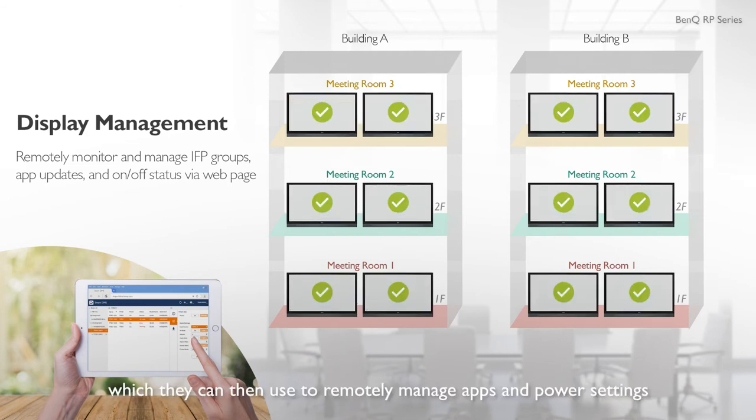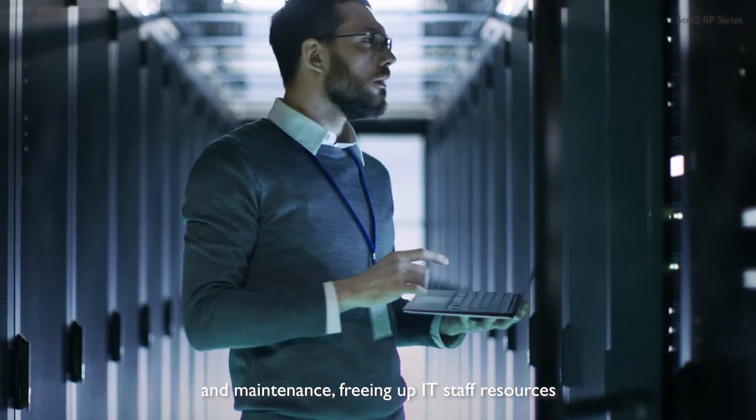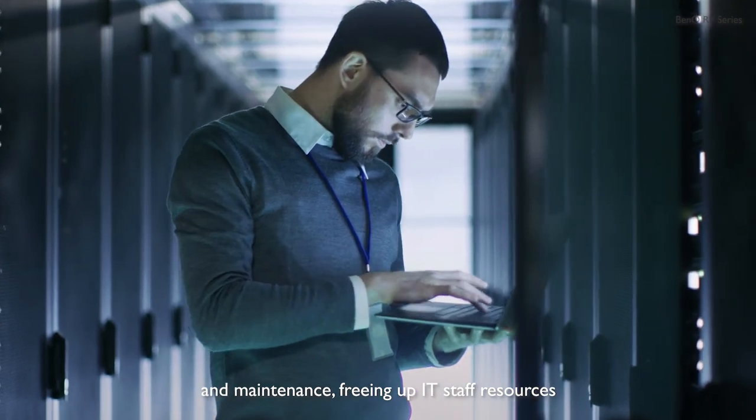IT personnel can use BenQ's Display Management website to remotely manage apps and power settings. BenQ IFPs provide hassle-free setup and maintenance, freeing up IT staff resources.